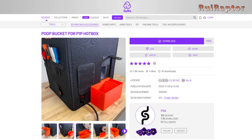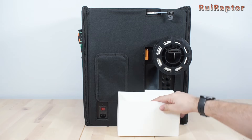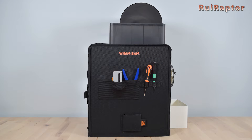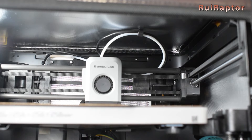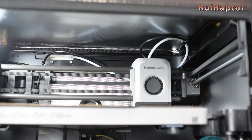There is also a link for the filament purge bucket that is secured on the enclosure. For the first prints, you need to make sure that the cable and tube don't fall down and block the movement of the print head at the far right side.